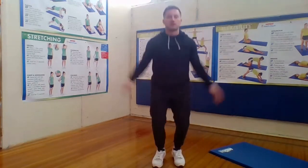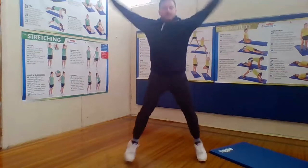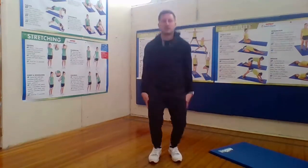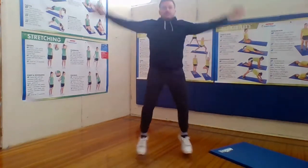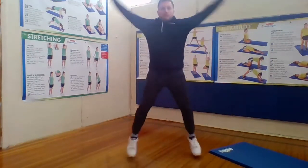1, 2, 3, 4, 5, 6, 7, 8, 9, 10, 11, 12, 13, 14, 15, 16, 17, 18, 19, 20, 21, 22, 23, 24, and 25. All right, and relax. Nice job, everybody.